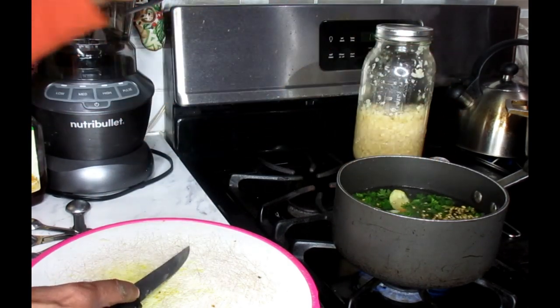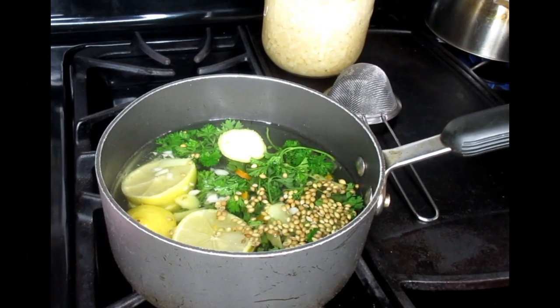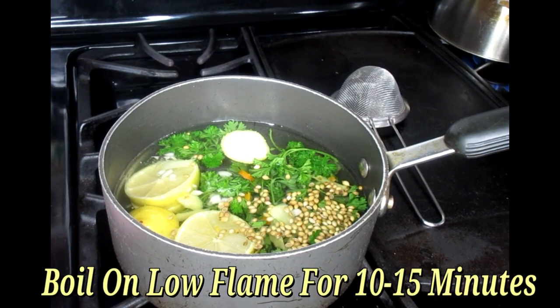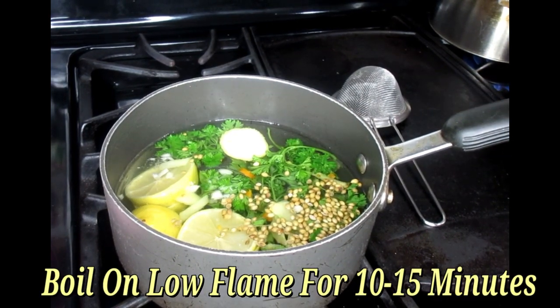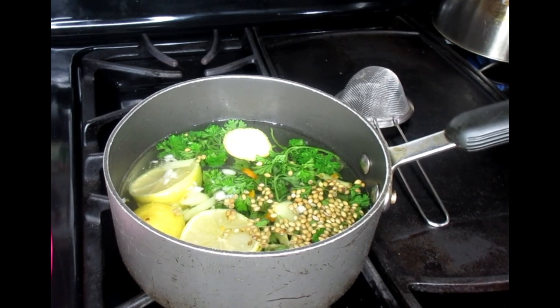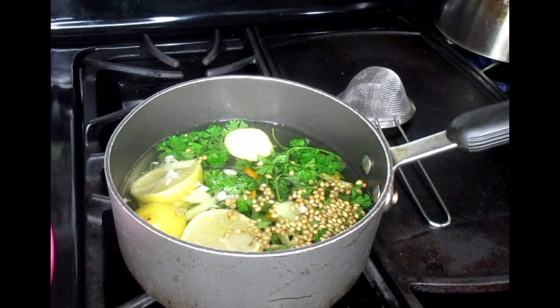So it really looks like you're making some soup. Now we're going to take our ingredients and allow this to boil on a very low simmer for at least 10 to 15 minutes. It's going to be on a very low flame. And we'll be back once this is ready.